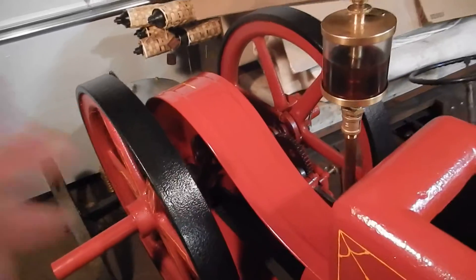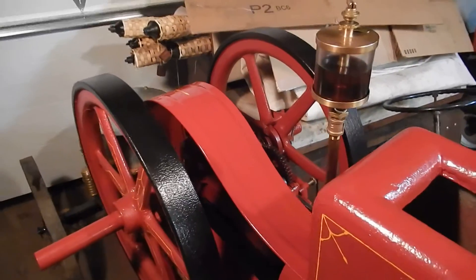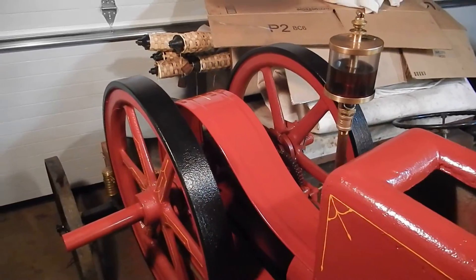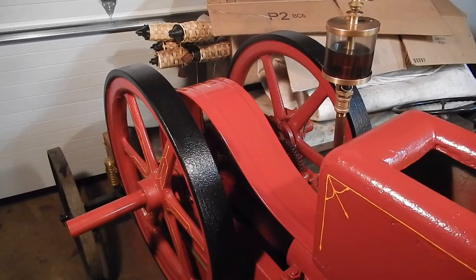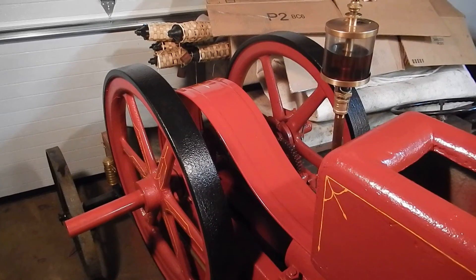Look what I finally got for it — a nice crank guard. I bought this from a fellow out in upstate New York, his name is Bill Graves. I highly recommend him if anybody's looking for Associated or United parts.